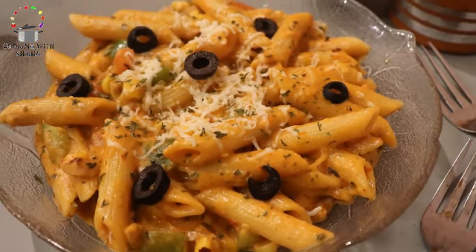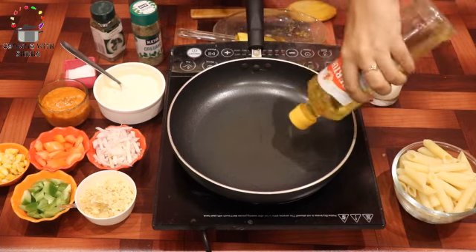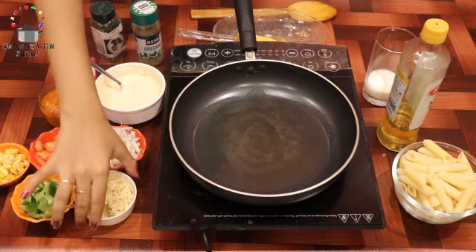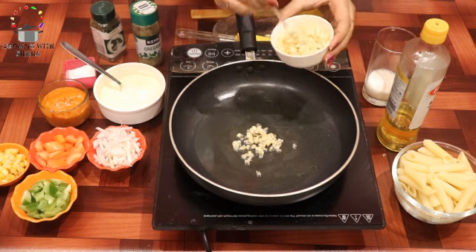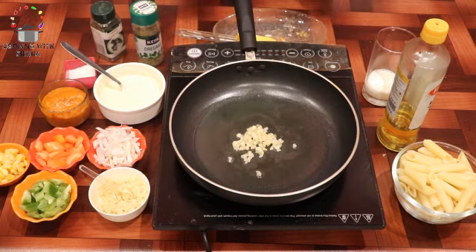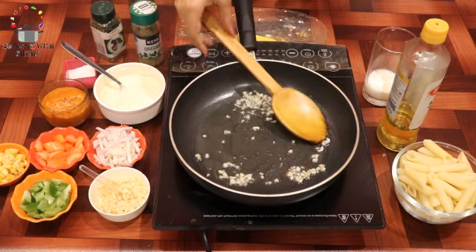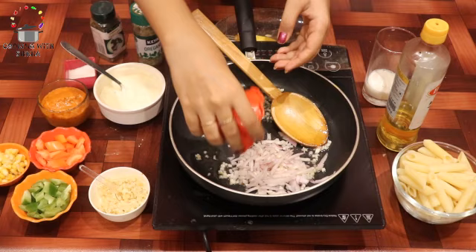Let's start the video. First, the basic oil — we use olive oil. If you don't have it, you can use normal cooking refined oil. Then we add finely chopped garlic. Garlic is one of the main and most basic ingredients for pasta. Then we add finely chopped onions and mix them in a little bit.